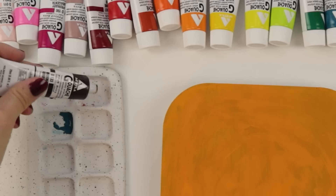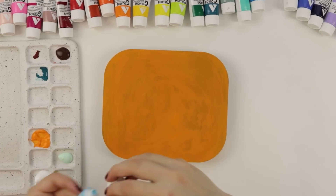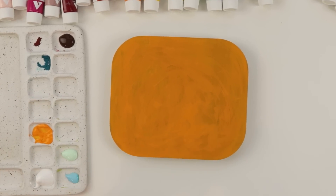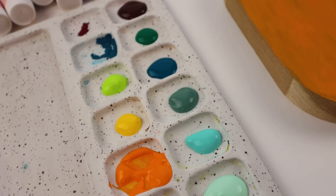I would like to do burnt umber - always a good choice - pale mint, essential. Ooh, horizon blue, this looks like a good one. All right, ice green. Oh, look at these colors, what a spread!